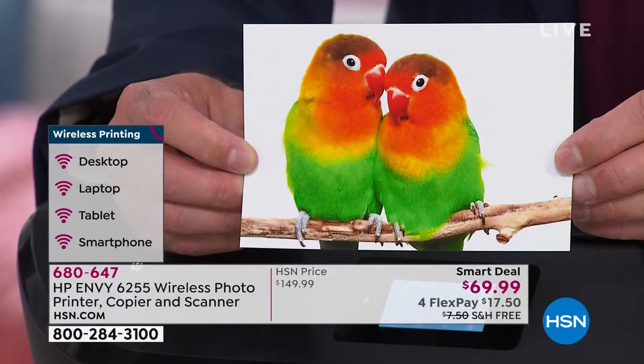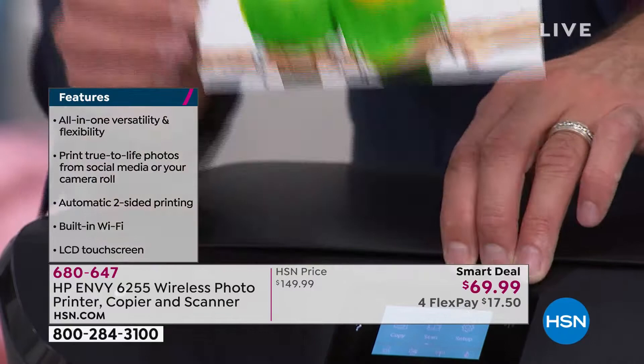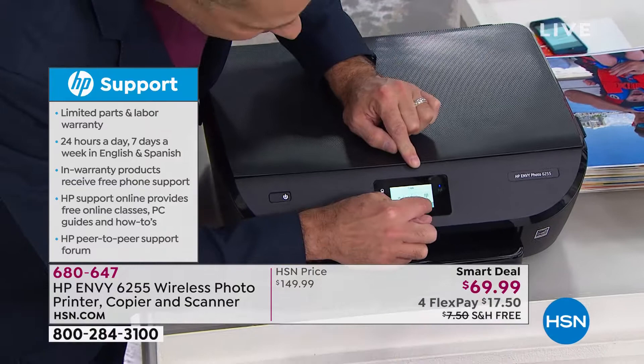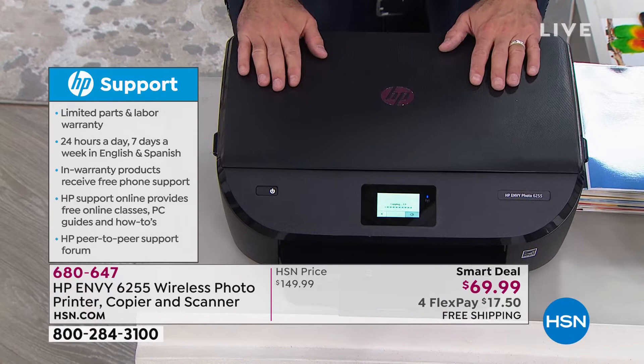It's official HP photo paper, built to last for generations — a very special paper that takes ink in a special way so the color lasts for ages. Here's the next thing: I'm going to take this print I just did from across the room, pop it on top, and use the flatbed scanner. It has a touchscreen — it's as easy as saying 'let's make a color copy,' and I want you to see how good the quality is and how easy it all is to do.